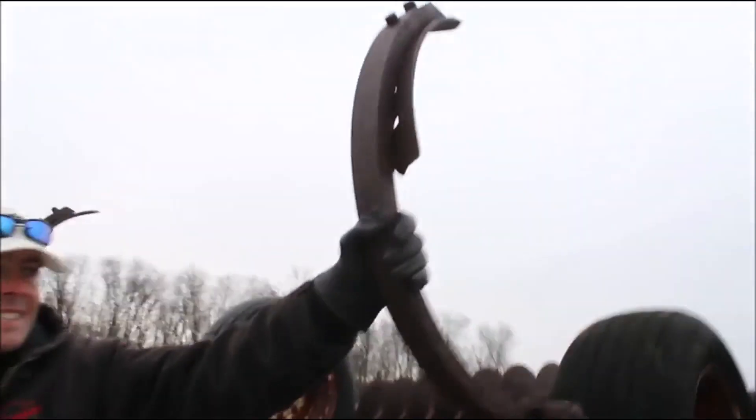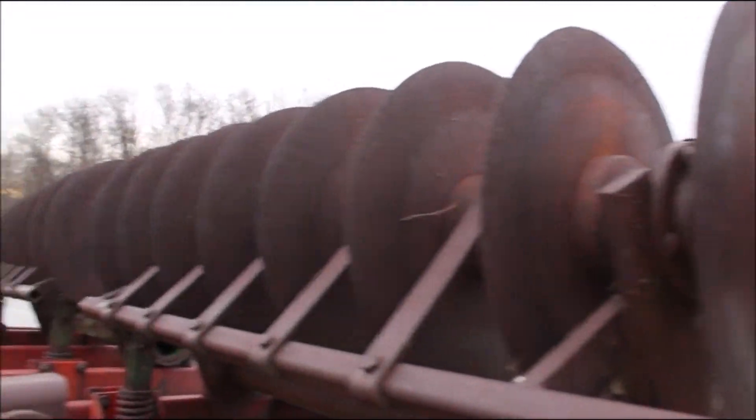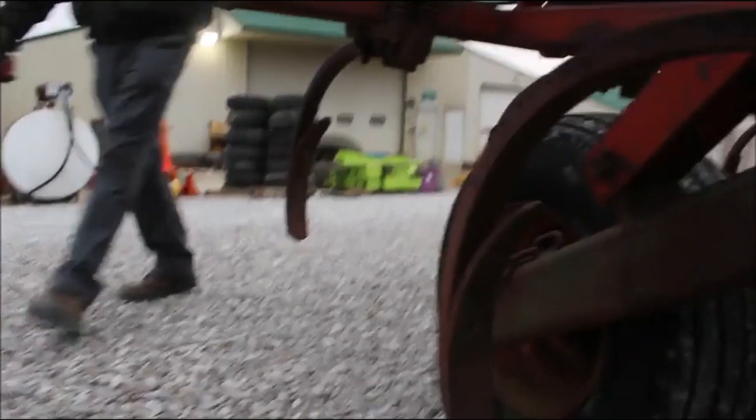Hydraulic fold. Let me tell you about this — this thing is tight. Like, this has not been pulled. My guess is he bought this new and could not pull it because he didn't have enough horsepower and didn't want to go out and buy it. So you look at this thing — the frame's excellent, the shanks are excellent. They are spring-loaded shanks.